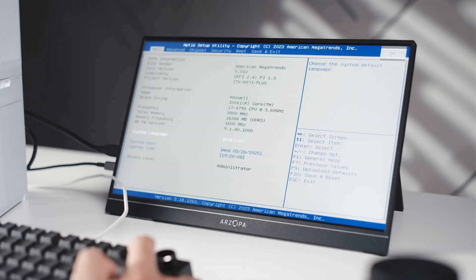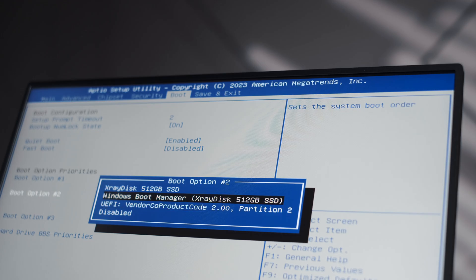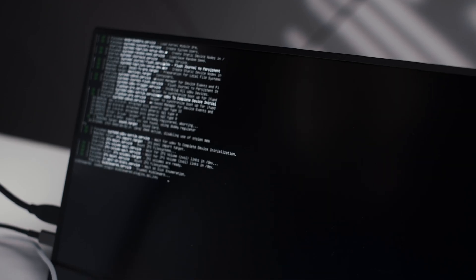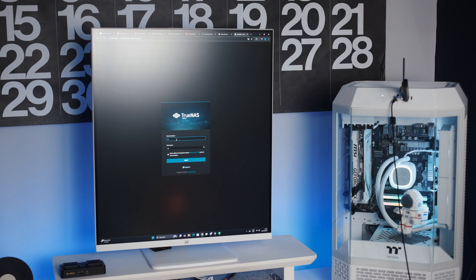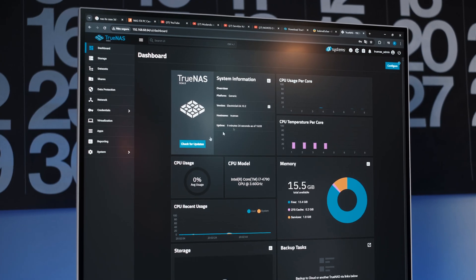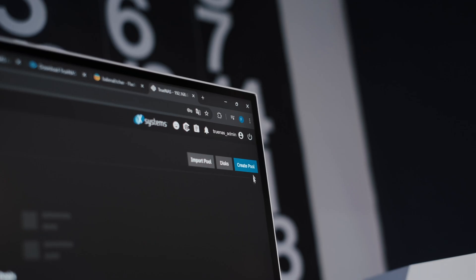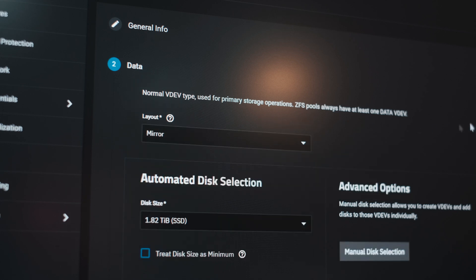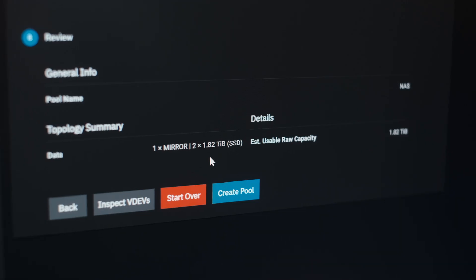I went into the BIOS, booted from the USB drive, and installed the system onto the NVMe SSD. After setting up a username and password, the system gave me a local IP address I could use to access the NAS from any device on the network. Inside the TrueNAS dashboard, I went to Storage Settings and created a mirrored storage pool. Mirrored is like RAID 1, so files are duplicated across both SSDs. That means I'll only get 2TB of usable space instead of 4TB, but if one drive fails, I won't lose anything.